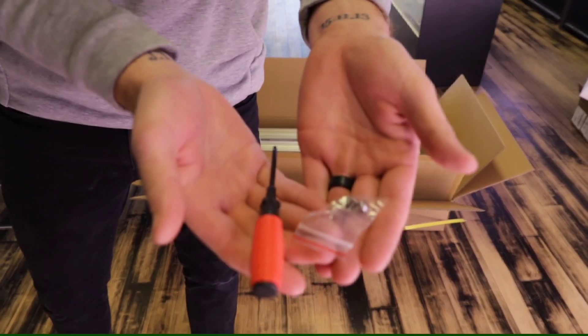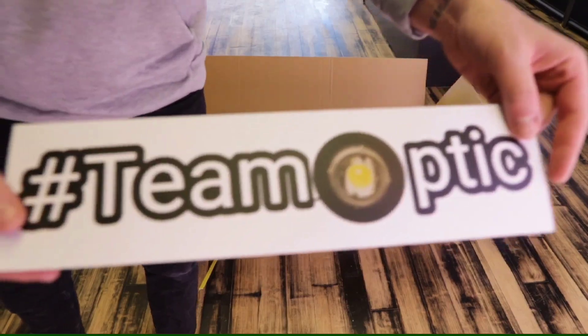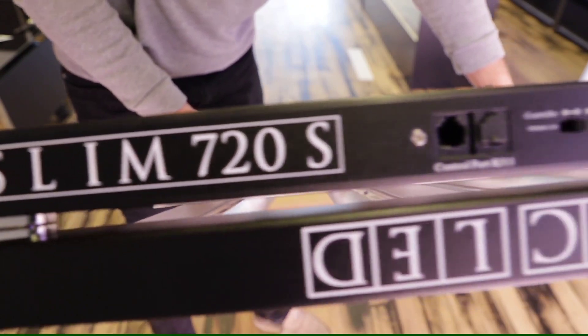As always, in the box we have all the things that you're going to need to get this thing up and running: four rope ratchets, your power cables, your RJ11 cables, the infamous orange screwdriver — if you guys collect OpticLEDs you know what that screwdriver is — a couple stickers so you guys can deck out those tents and share along with hashtag TeamOptic.